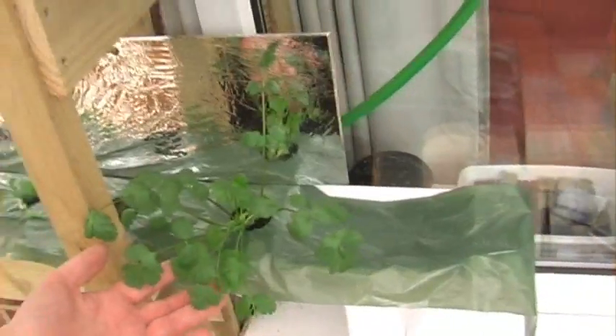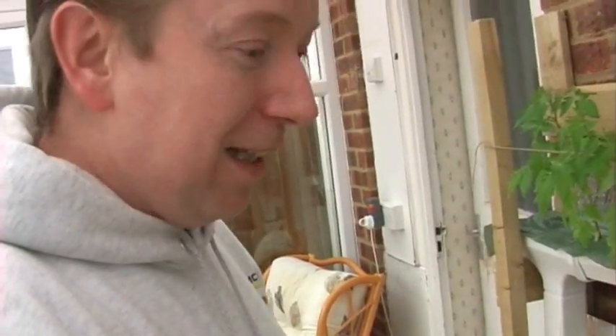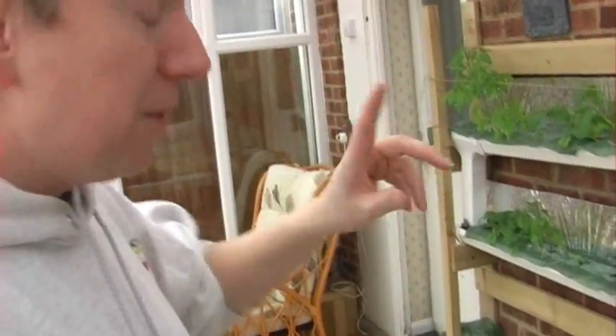Apart from that, very little has changed — apart from this coriander. The coriander has come on quite well, but I actually tasted it the other day and it was disgusting. Whether that's just because I don't like coriander or whether it's this particular plant, I don't know. So very little happening at the moment.